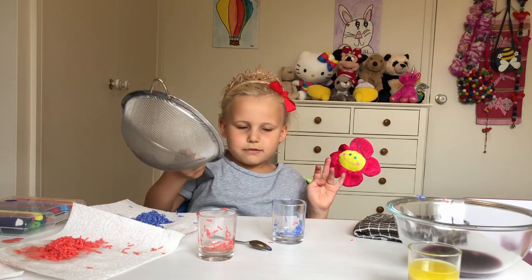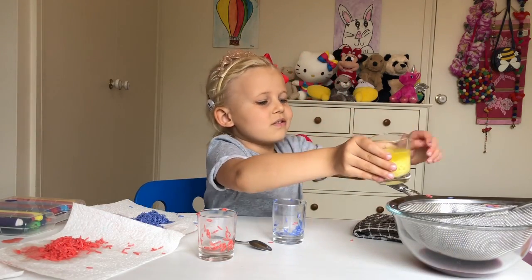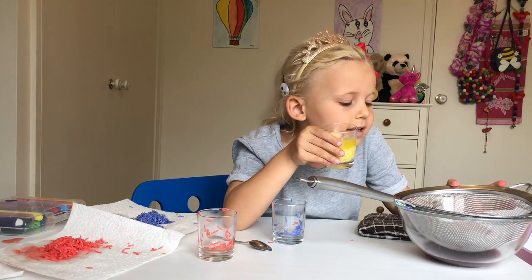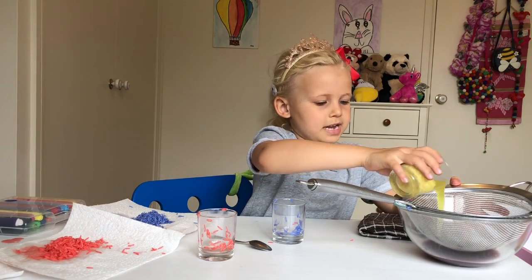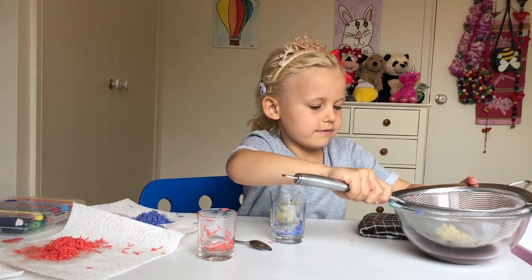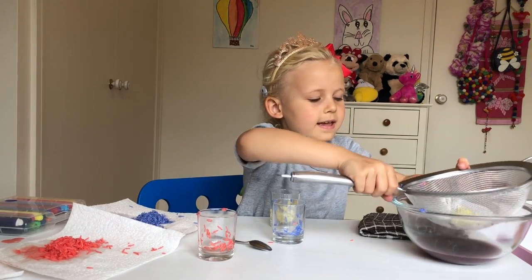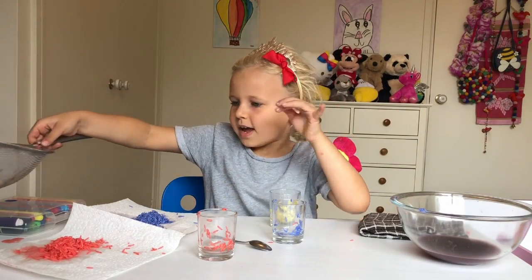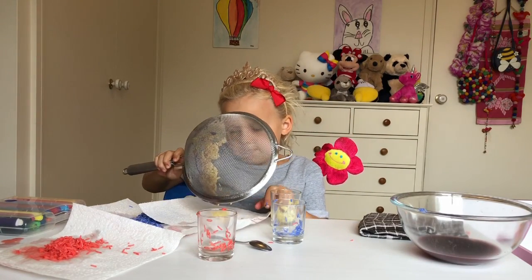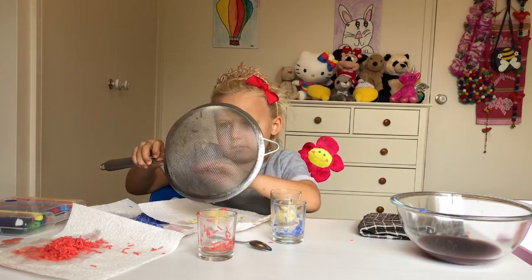Now we're gonna put the sieve back on. I'm so excited to see what colour — the water will probably still stay the same colour as it is now because the yellow is so light. I'm gonna take the water colour — see, it's changed a bit, not really, but I still like it because it's purple. And another napkin — whoa! So this yellow rice turned out really good when we thought it was gonna be bad.